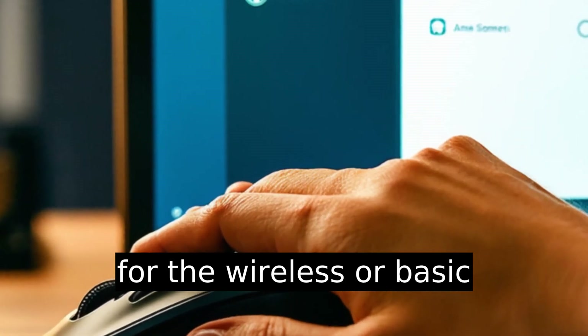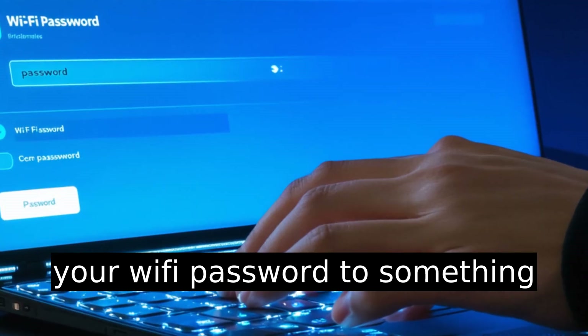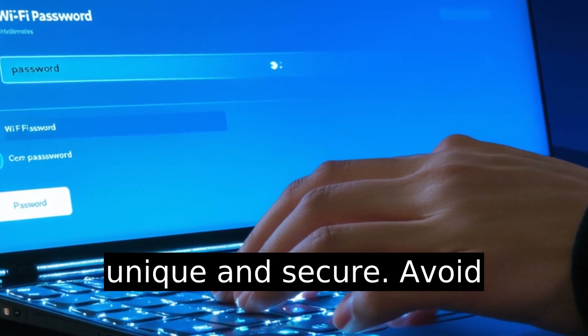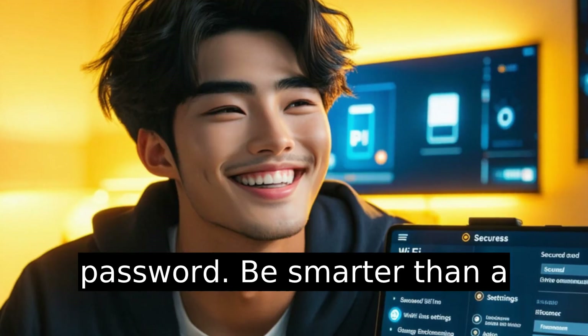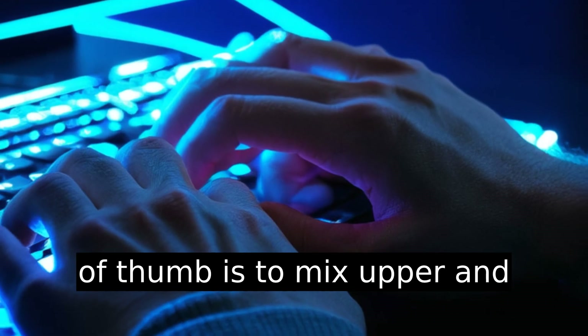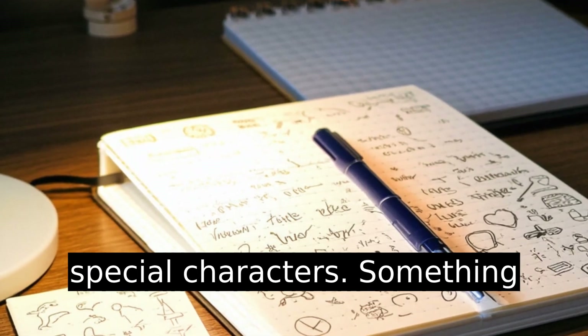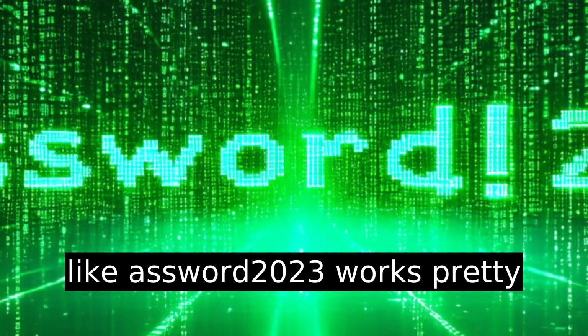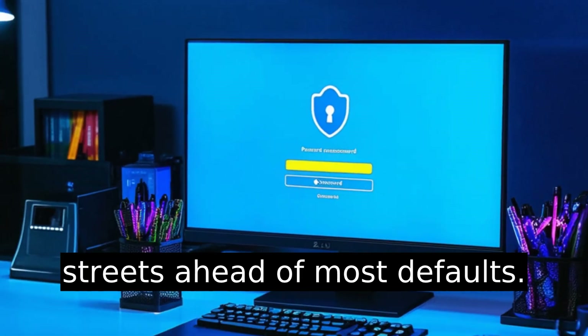Once you're in, look for the Wireless or Basic Settings tab. From here, change your Wi-Fi password to something unique and secure. Avoid passwords like 123456 or Password — be smarter than a grade school hacker. A good rule of thumb is to mix upper and lowercase letters, numbers, and special characters. Something like that works pretty well — not bulletproof, but streets ahead of most defaults.